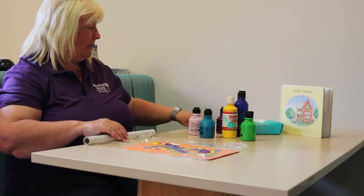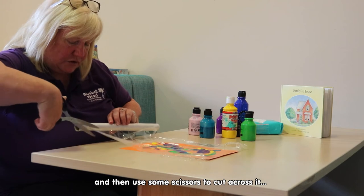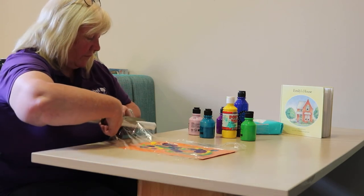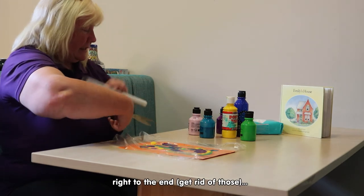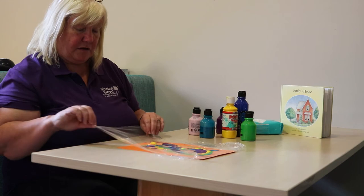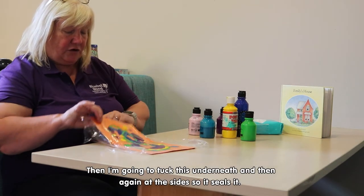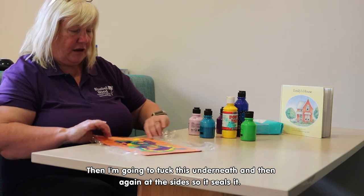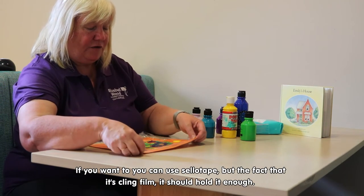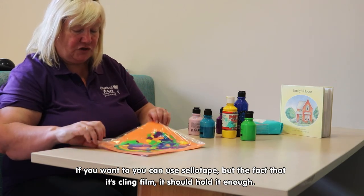Unfortunately mine aren't here to help me. Then use some scissors to cut it right to the end. I'm going to tuck this underneath and then again at the sides so it seals it. If you want to you can use sellotape, although the fact that it's cling film it should hold well enough.